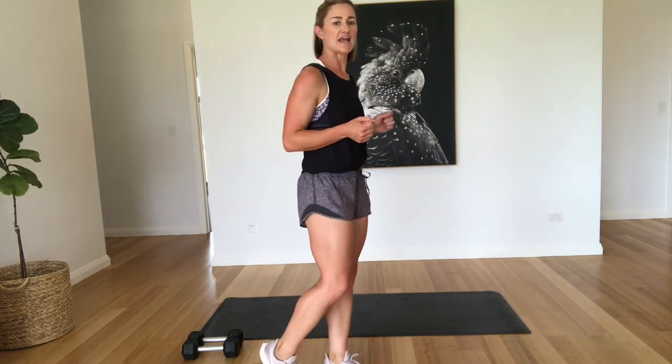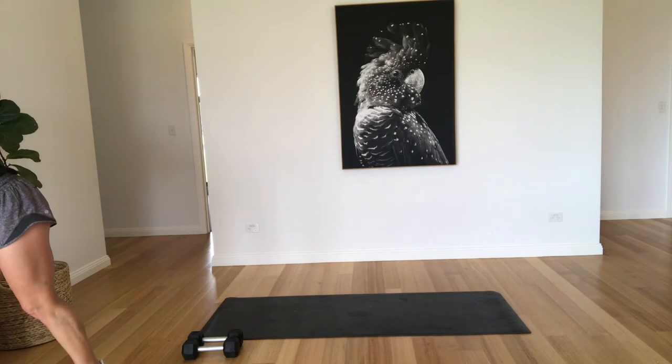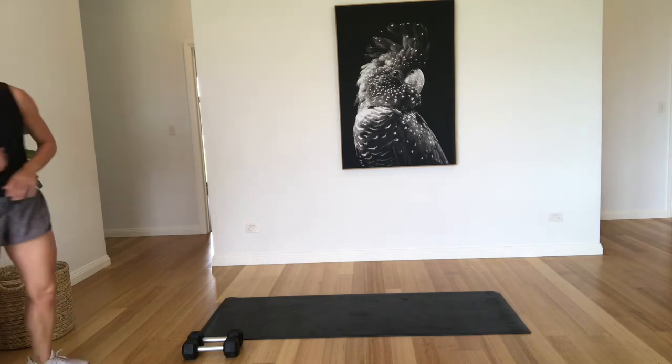Okay, so next round, we're doing wood chops by ten each side, plank rows by ten each side, and burpee to shoulder press by ten. Okay, we're ready to get started. Let's go.